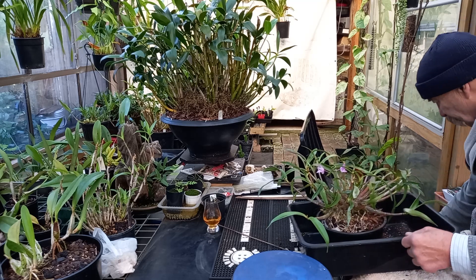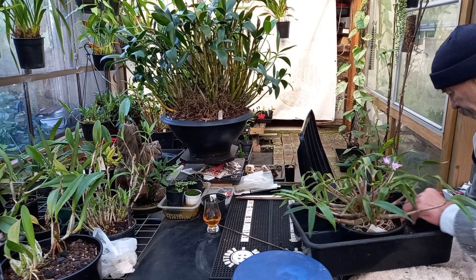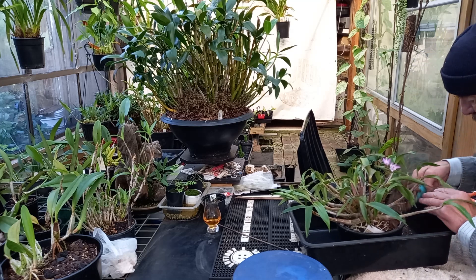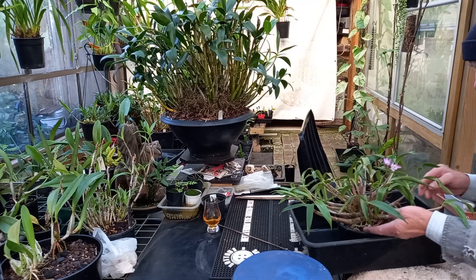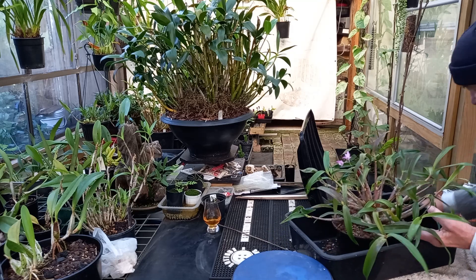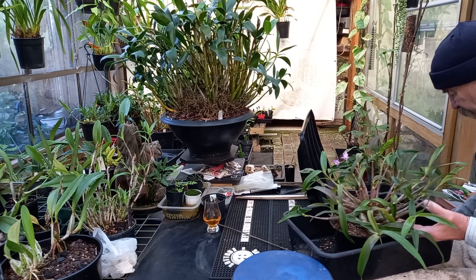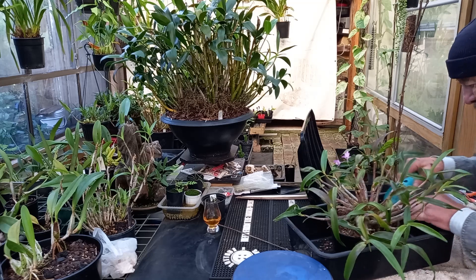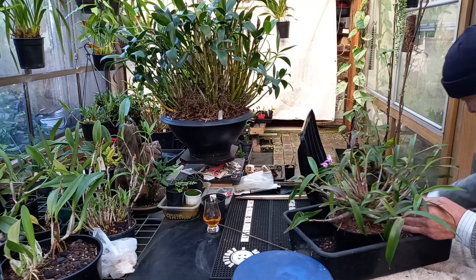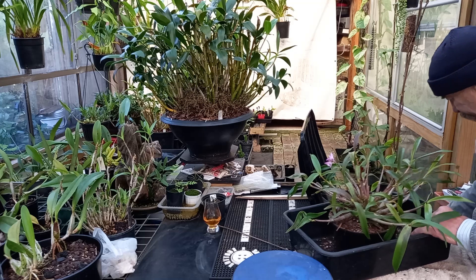I only paid ten dollars for it. Being a named variety, I'd rather keep these. I'm trying to cull out my unnamed varieties by planting them in trees or giving them away. I haven't been throwing too many of them away unless they just don't look like they're going to be viable. I'm not convinced that just because they're not show bench quality, they need to go in the bin.